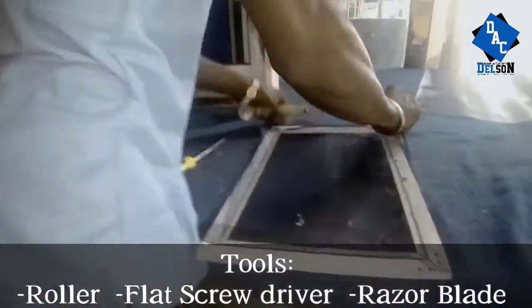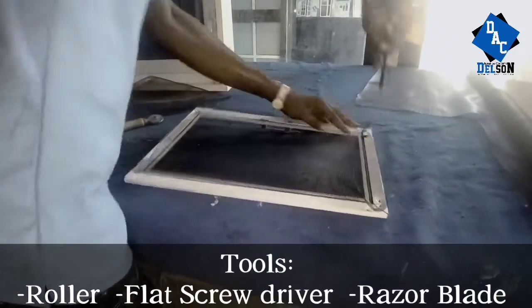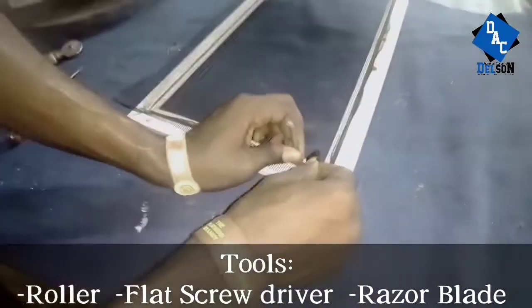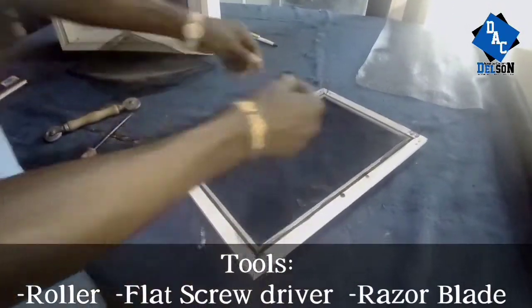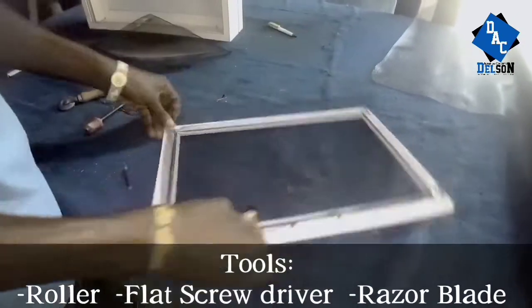a roller, you use a screwdriver all through. After that, you cut off the remaining rubber — the remnant — cut it off and fix it perfectly. Then go ahead and trim off the edge of the